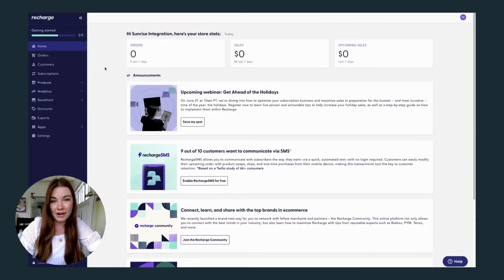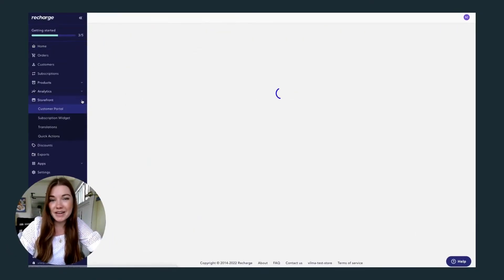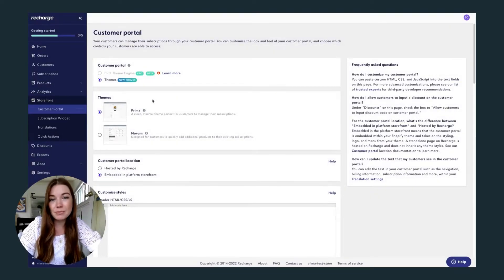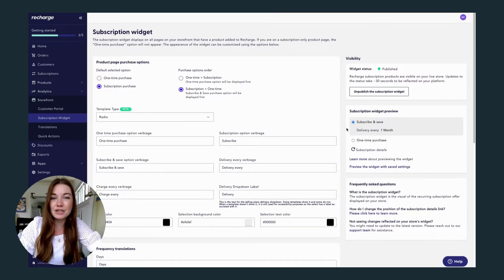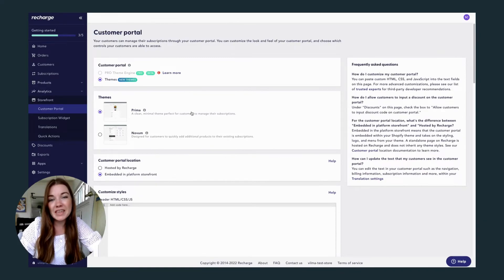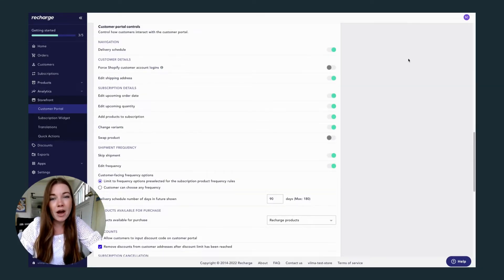Now that we've added products to Recharge, let's customize our storefront. Recharge lets you customize both the customer portal and the subscription widget we just added to Shopify on the product page. Recharge already has two themes built in for the customer portal, and they give you so many options on how your customer interacts with the portal.